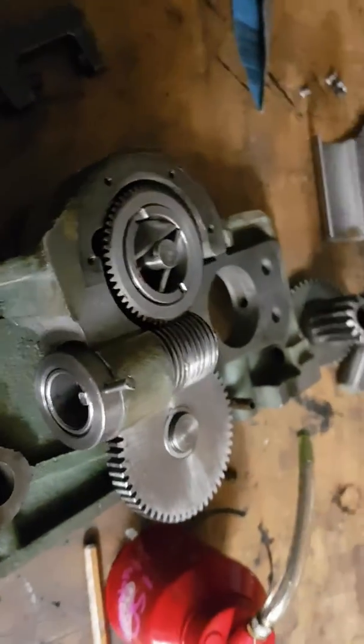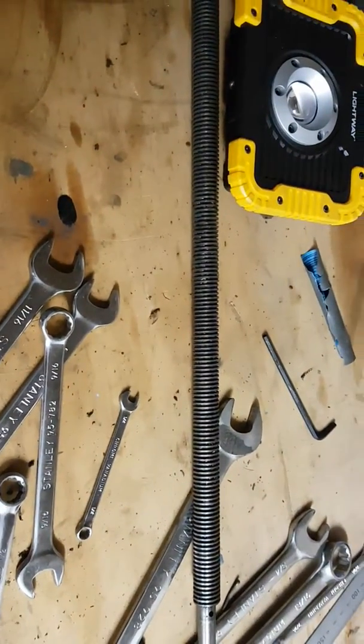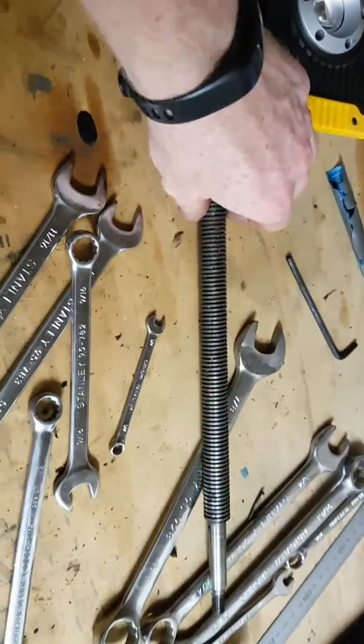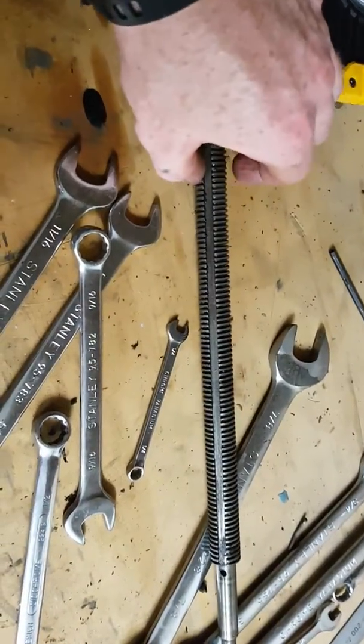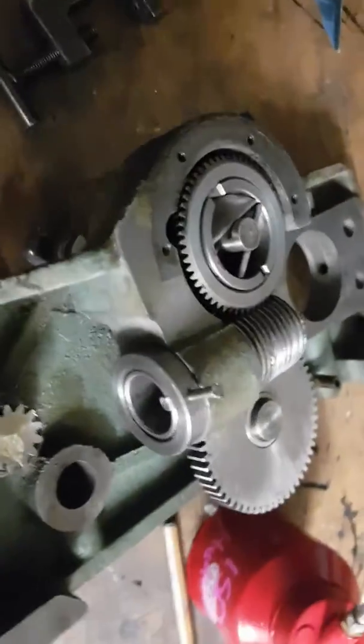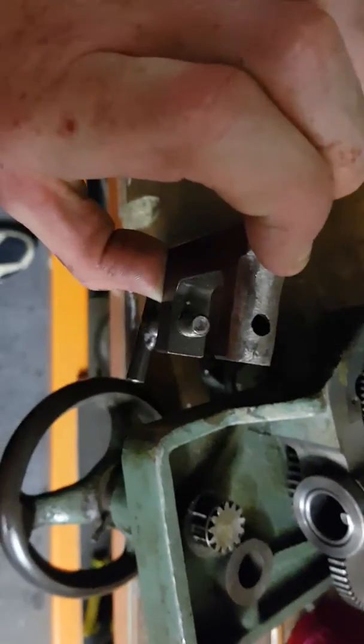I saw — I think Mr. Pete — he put in the lead screw and used the keyway in the lead screw to line that up. I thought, screw that, just make a clamp. Don't have to be all fiddly about it.